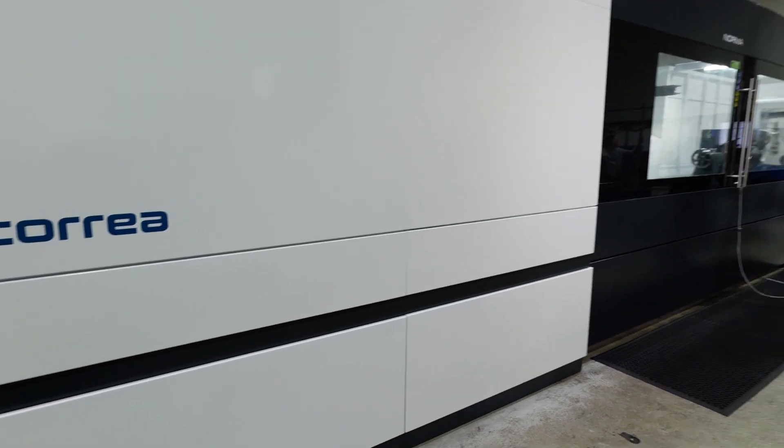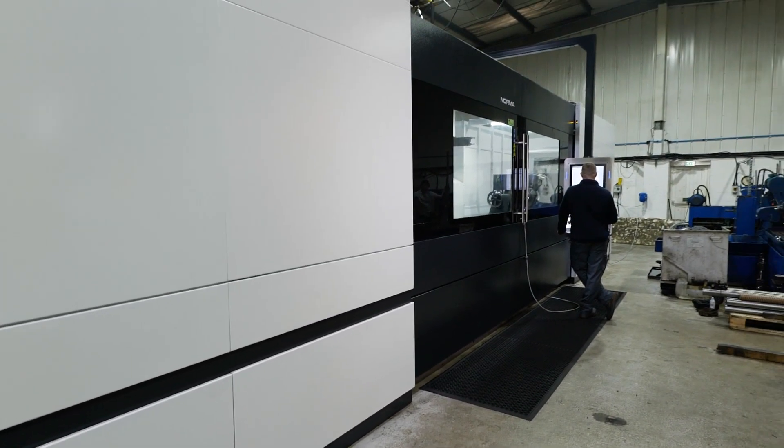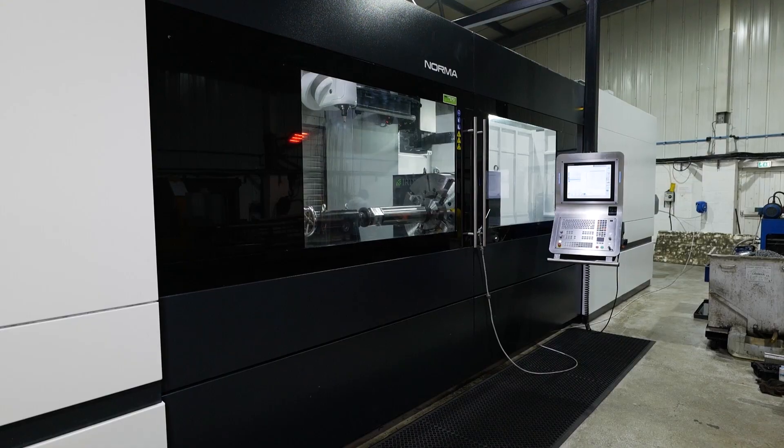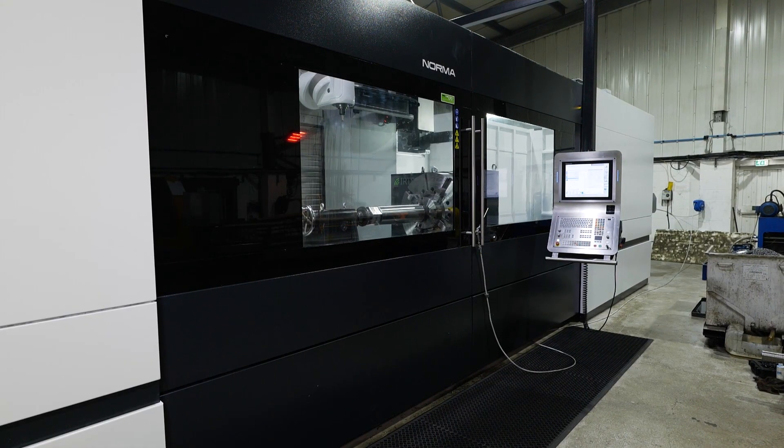Installation — was that easy? It's a great big machine and you had to build it into the ground. We did — we had a foundation put down which DTS were involved in from the start. We dealt with the factory, they gave us the foundation drawings, we had that done by another contractor, and the whole process all the way through has been discussed and worked out really well.